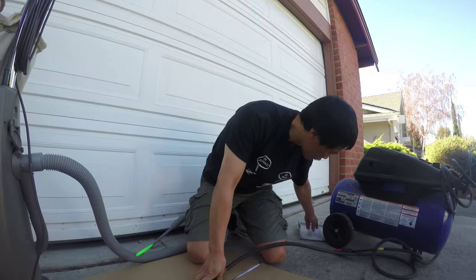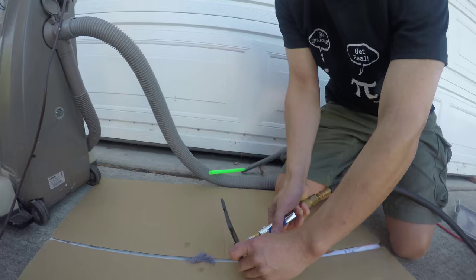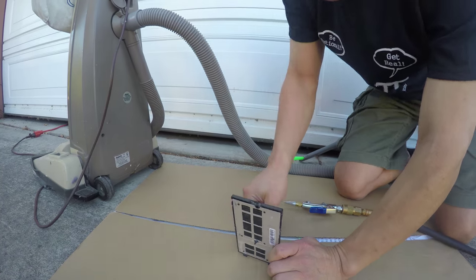That is the difference. Let's try again — go through this vent and the dust is gone very easily. The blower is far more effective than the vacuum cleaner.